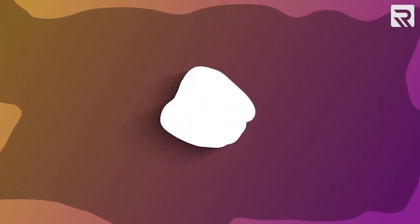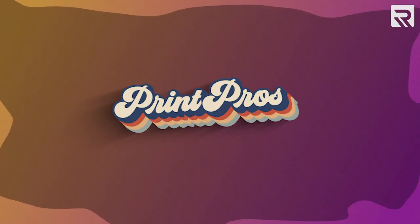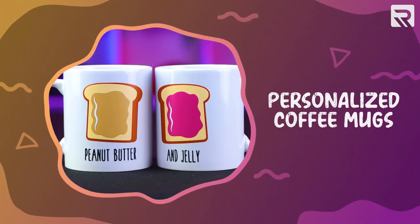What's going on guys? Welcome back to Print Pros. Today I'm going to teach you how to make one of the hottest selling items on Etsy: personalized coffee mugs.